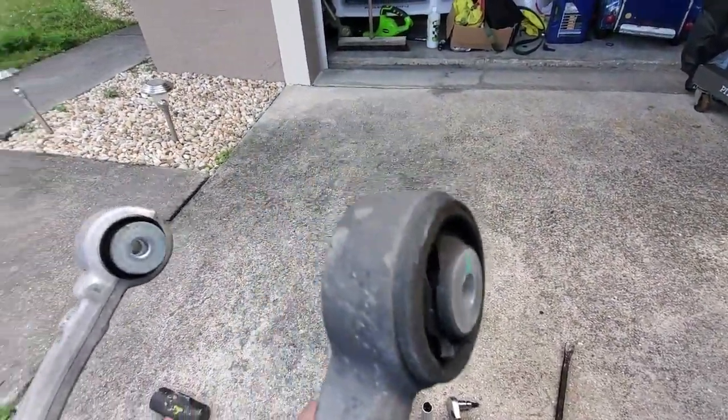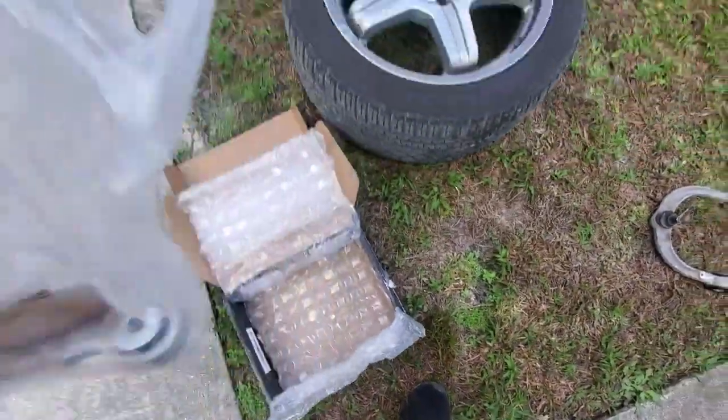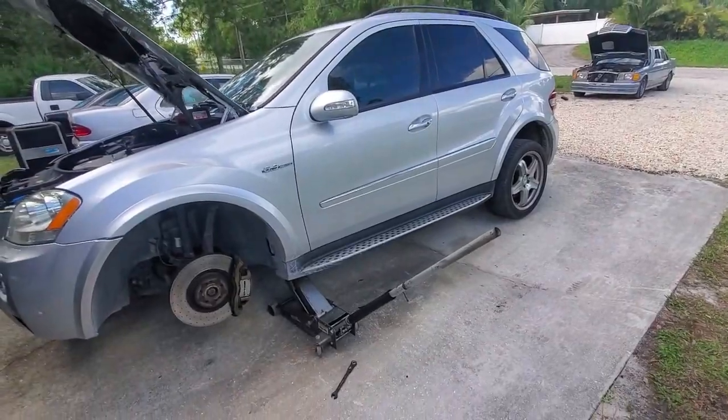Yeah, that's bad. To the old scrap pile she goes. We'll get the new one put in and the dad mobile will be ready once again.